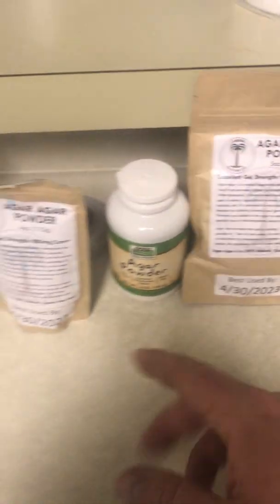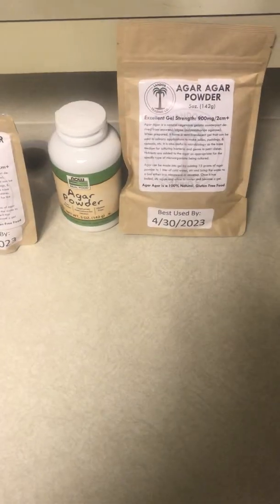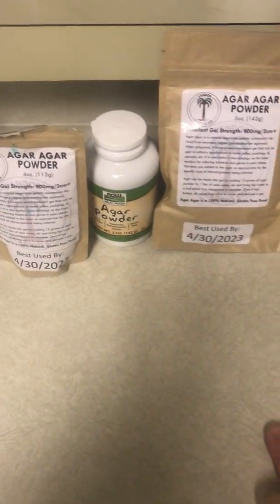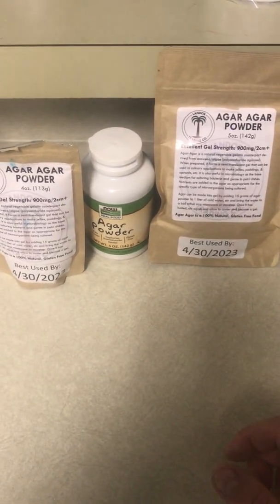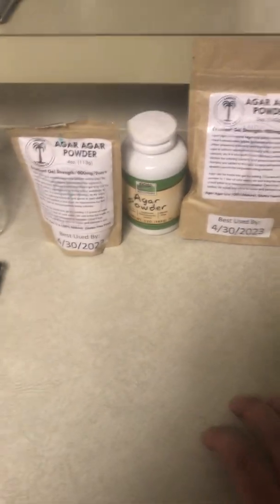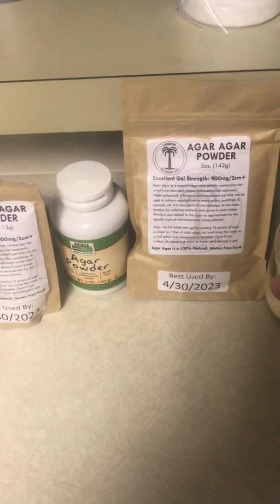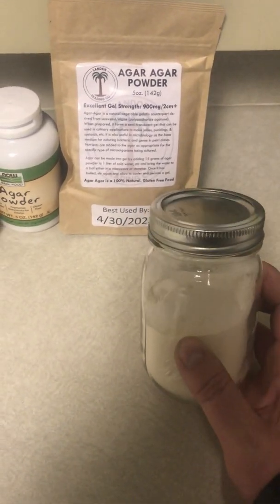Next is agar powder, which runs about $10 to $20 on Amazon. I'm showing three different types here but you don't need all three — they're all options. You can also get pre-mixed agar that comes with nutrients already designed for mushrooms, but I like to mix the nutrients myself.